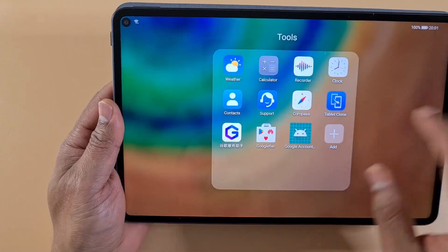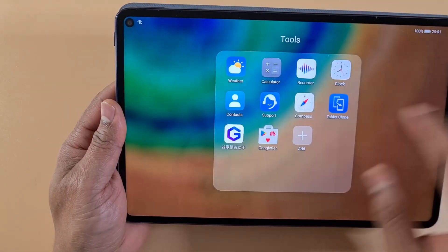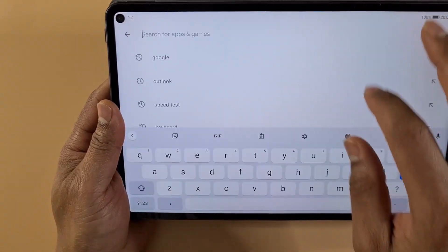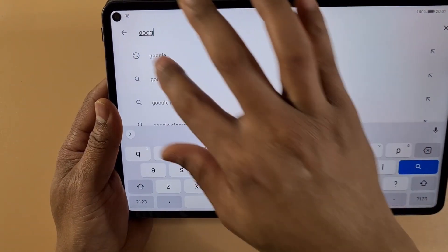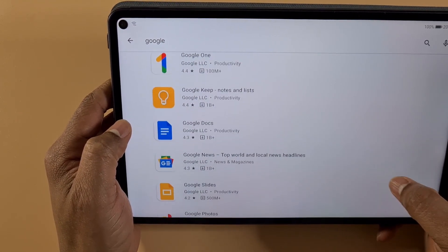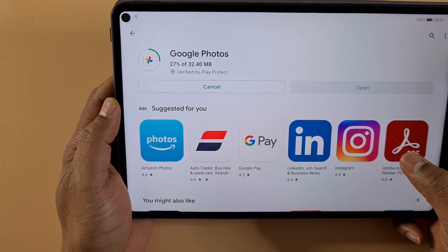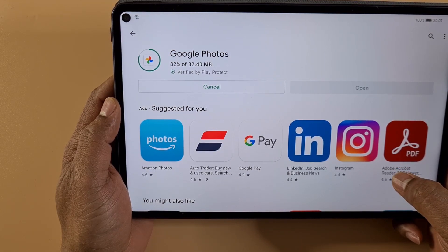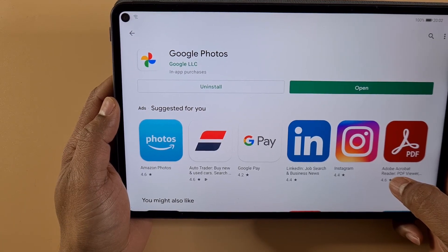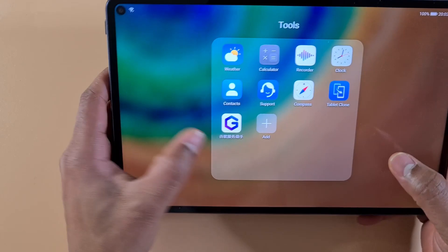First, I'm gonna remove the Google Account Manager and then remove Google Fire. Let's make sure that after I remove Google Fire I can still download any app — just search for any app, install Google Photos — and okay, that seems to be working fine.